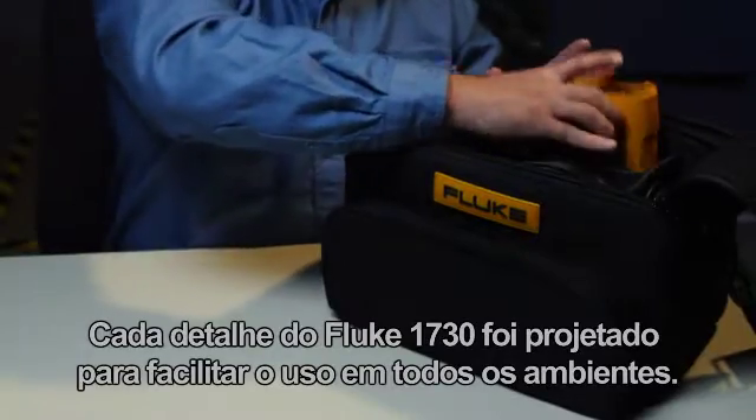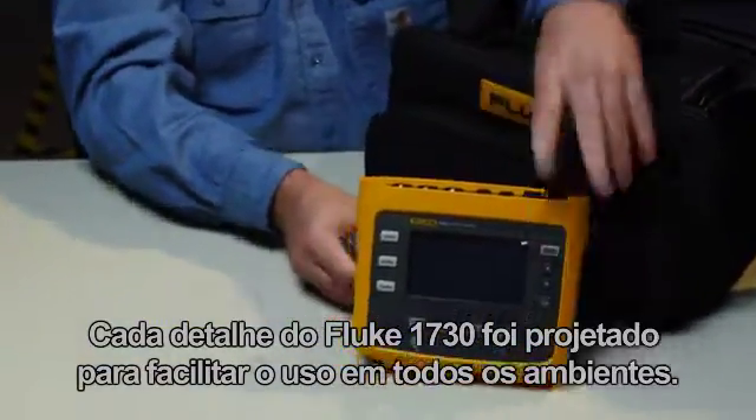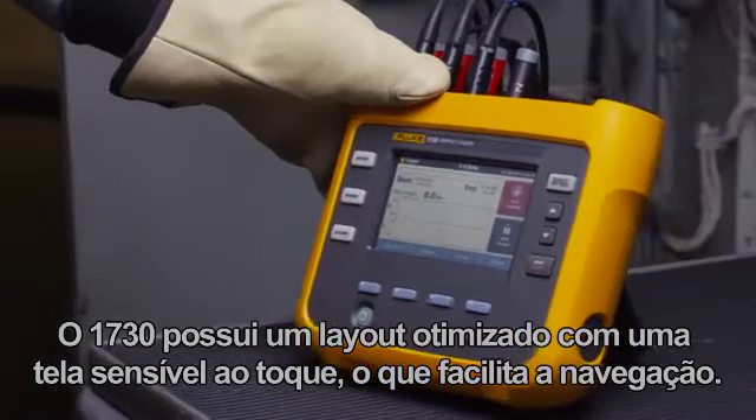Every detail on the Fluke 1730 has been designed to make it easy to use in all environments. The 1730 has an optimized layout with a specialized touchscreen that makes navigation easy.